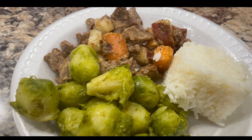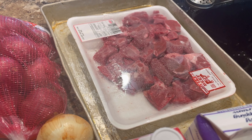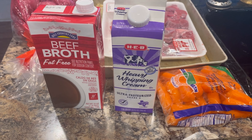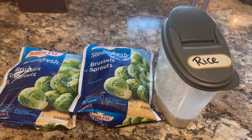Hey guys, welcome back to my channel. So this is the deliciousness I will be cooking, so let's get started. These are all of the ingredients you will need: some red potatoes, some stew meat, one onion, beef broth, heavy whipping cream, some carrots, some Brussels sprouts, and some rice.